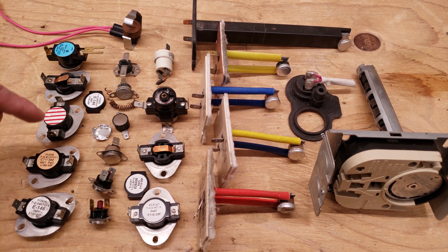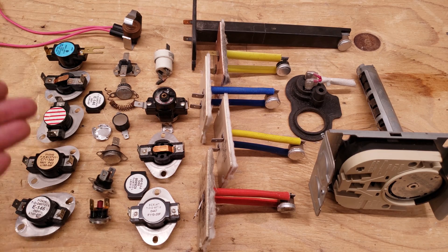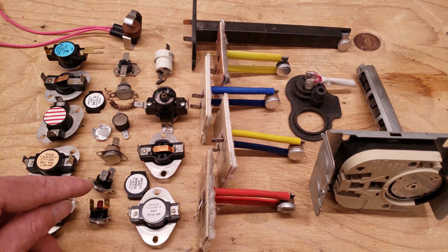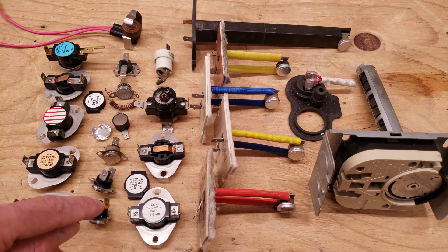These sensors right here are normally closed, and I'm going to show you why, and then they open on a temperature rise and they shut back down. So they're an automatic switch that is able to reset. These right here are flame rollout sensors and they have a little safety switch, so they're manually resettable.